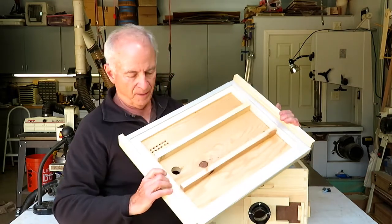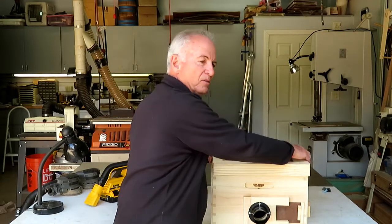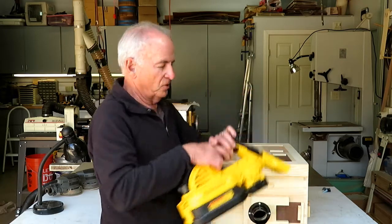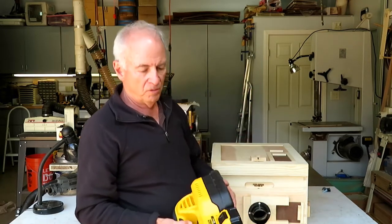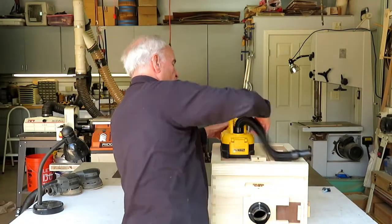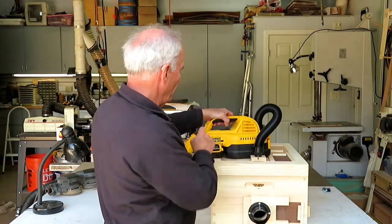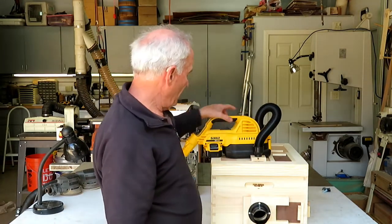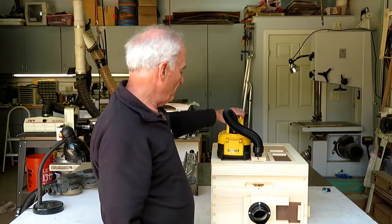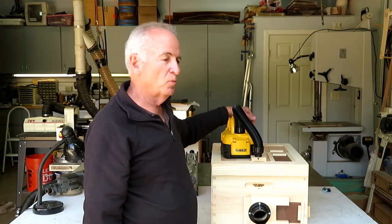There's a weather stripping here that's used to seal the top to the box. The vacuum that I use is this DeWalt 20 volt portable, and the hose disconnects right into there. I use a 5 amp hour battery, and I find that gives me plenty of time to do the vacuuming. But if you're really concerned about running out of juice, you can carry a spare with you.